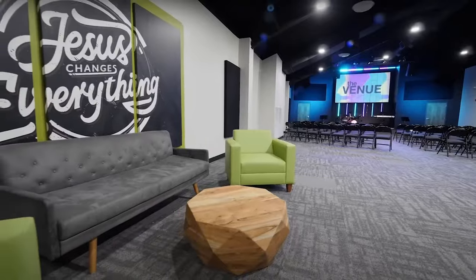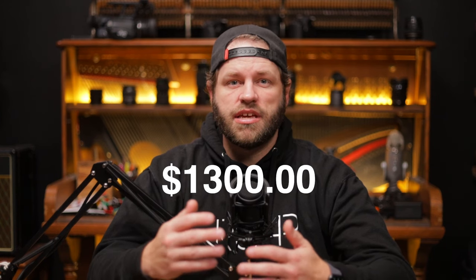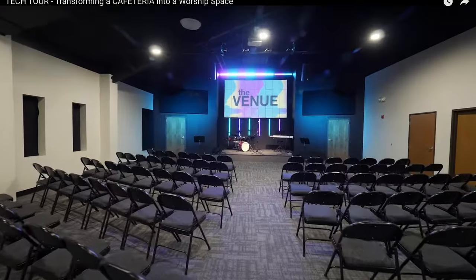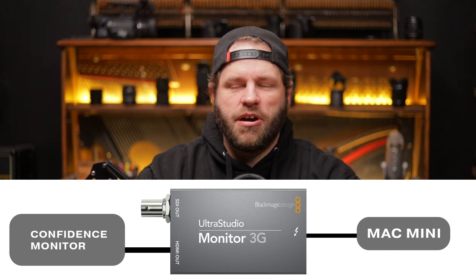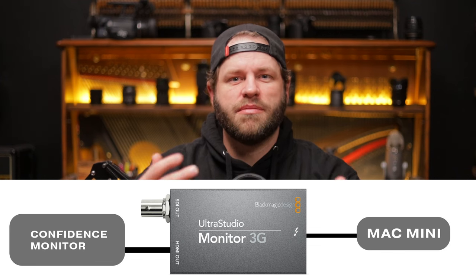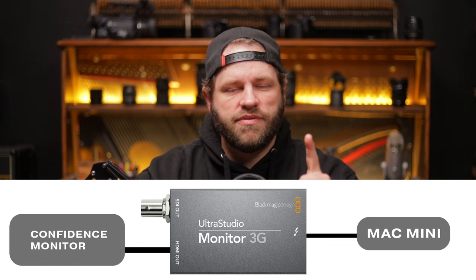We recently remodeled our youth worship space and wanted a new budget-friendly system. The new M1, M2, and M3 chips are great, but the problem is not enough display outputs unless you go up to the Pro model. The M2 Pro runs about $1,300 versus the M2 at about $860. We don't necessarily need the full 16 gigabytes of RAM, but we needed an audience projector, a confidence monitor with a different output, and an operator display.